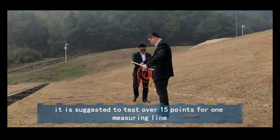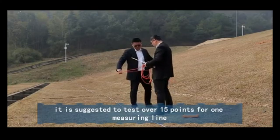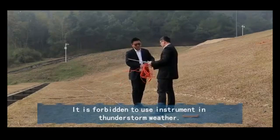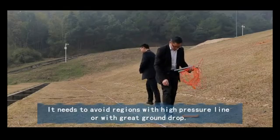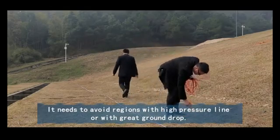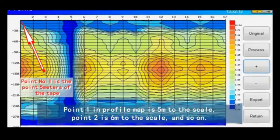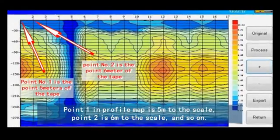It is suggested to test over 15 points for one measuring line. It is forbidden to use the instrument in thunderstorm weather. Avoid regions with high-pressure lines or with great ground disturbance. Note that point one in the profile map is 5 meters to the scale, point two is 6 meters to the scale, and so on.